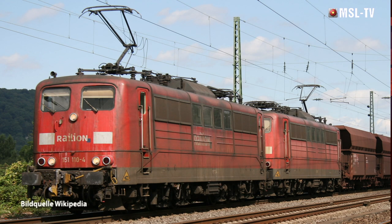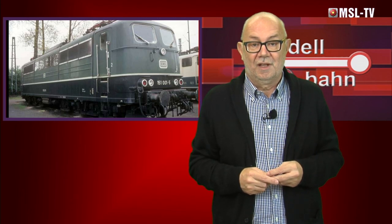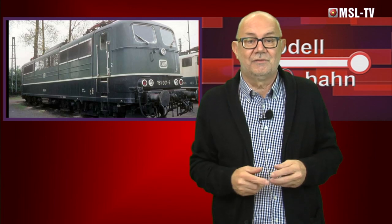Das fulminante Beschleunigungsvermögen machte die 151 auf steigungsreichen Strecken selbst vor D- und später auch vor Interregiozügen zur ersten Wahl, weshalb sich solche Leistungen bis in den späten 1990er Jahren auch in den Dienstplänen wiederfanden. Mit automatischen Kupplungen ausgestattet, bespannten die Sechsachser seit 1976 im Doppelpack gewaltige 5.400-Tonnen-Erzzüge aus 28 sechsachsigen Selbstentladewagen, beispielsweise zwischen Duisburg und der Dillinger Hütte im Saarland. Seit 2010 werden vermehrt 151er ausgemustert – es ist nur noch eine Frage der Zeit, bis diese starken Maschinen von den Gleisen verbannt sind.